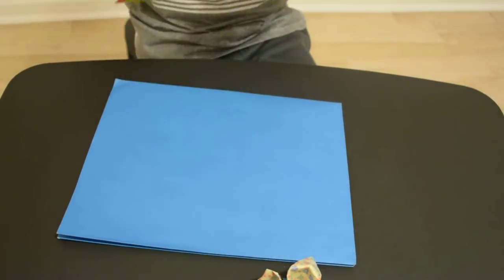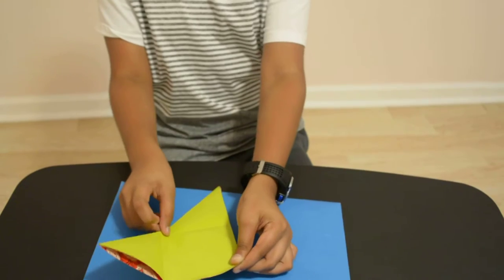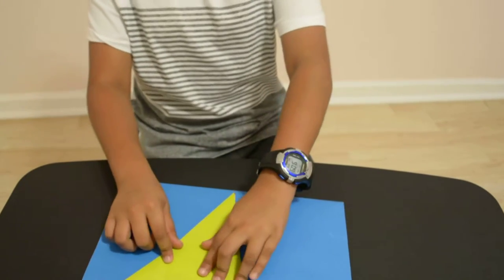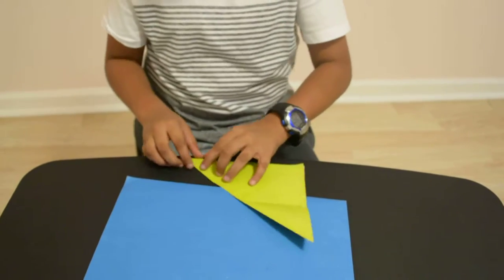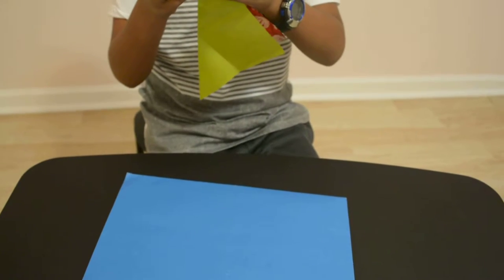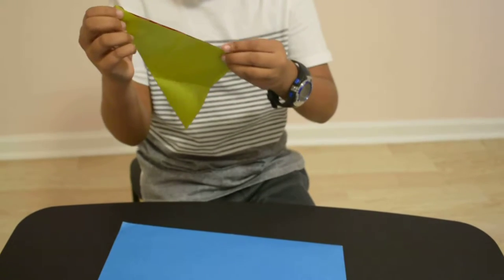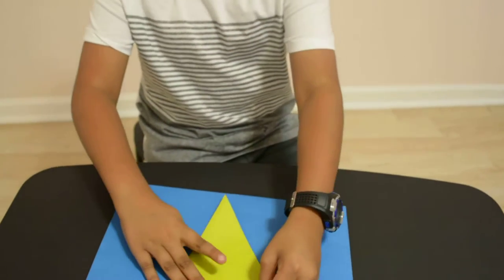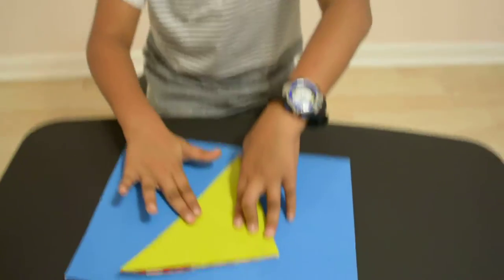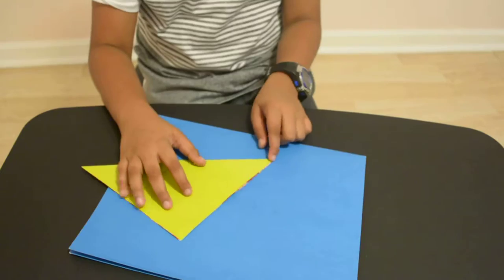Push it up. If you kind of mess up, it's okay if you use the same paper — nothing bad is going to happen. If you make a mistake, it's okay. It's okay if you feel like it's not exactly identical.